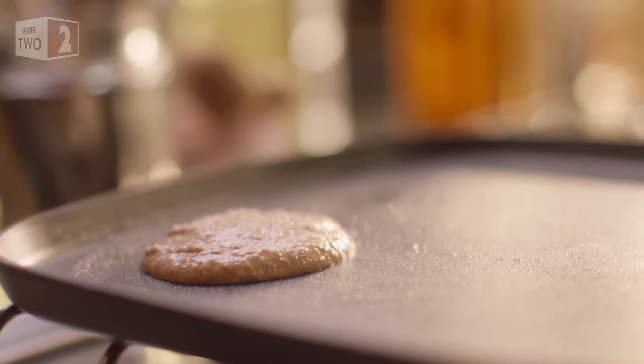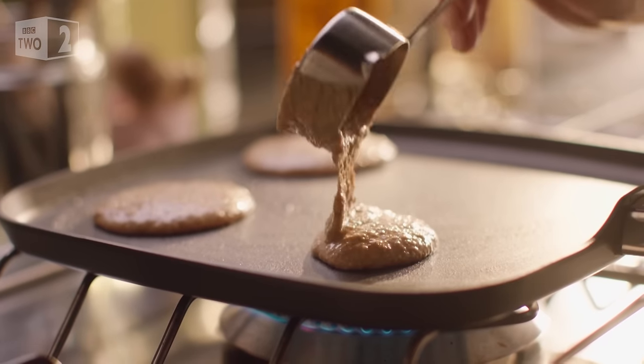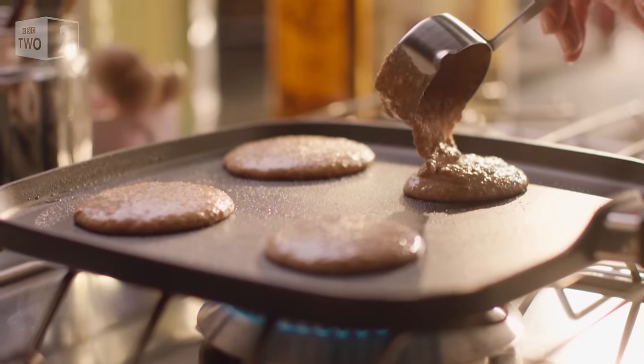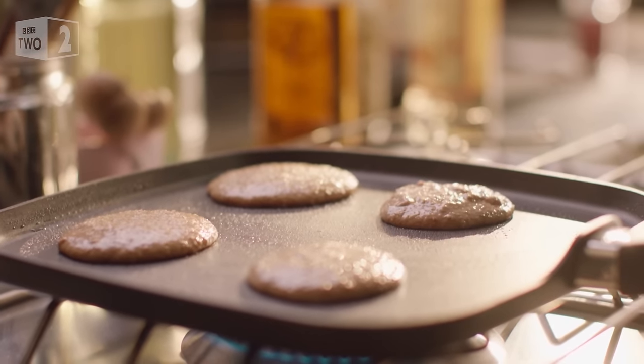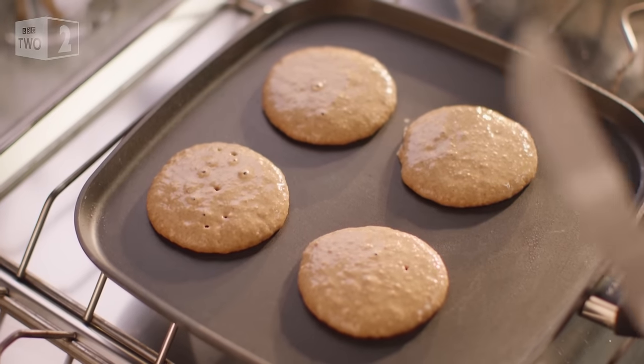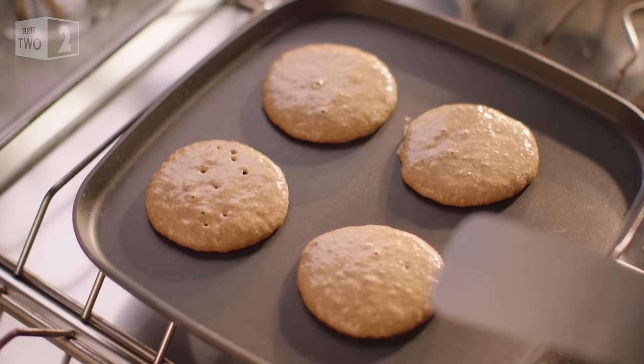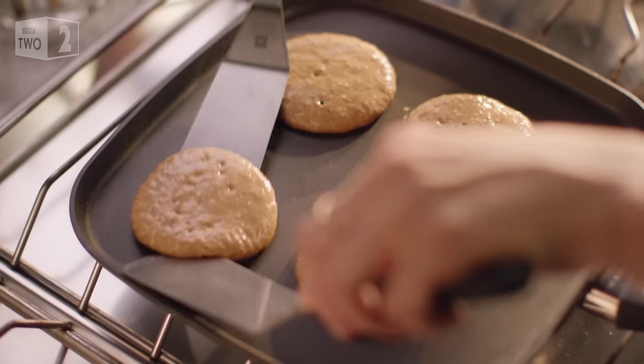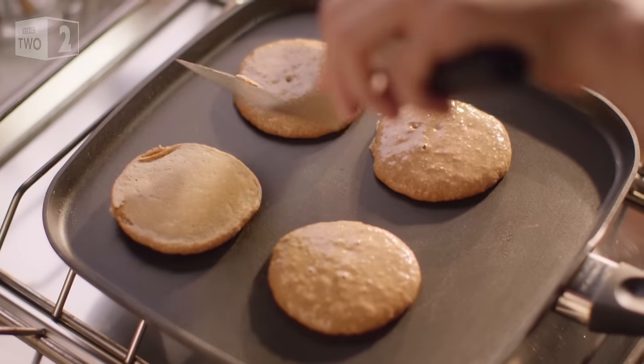You can tell when it's time to flip pancakes over because little bubbles appear on the surface. You can see there are little bubbles now and the edges are a teeny bit darker. Lovely.